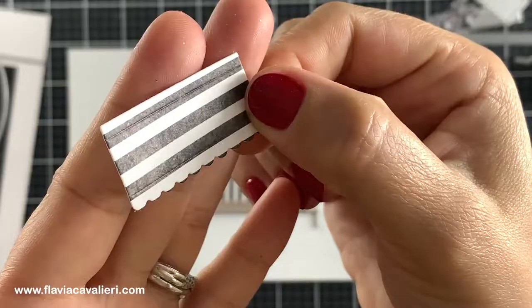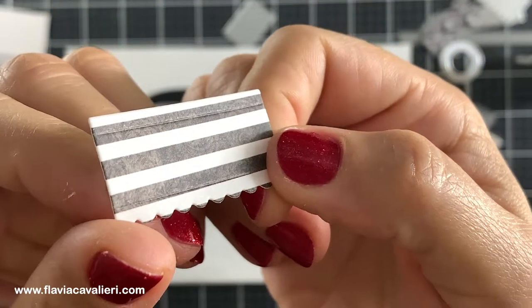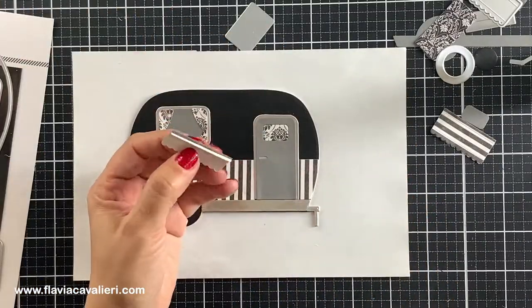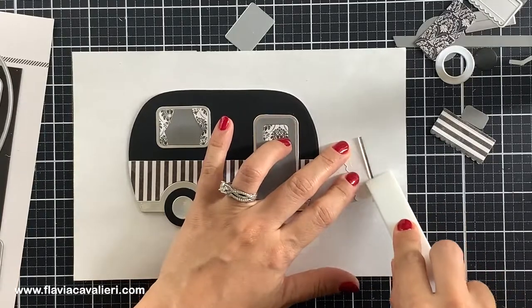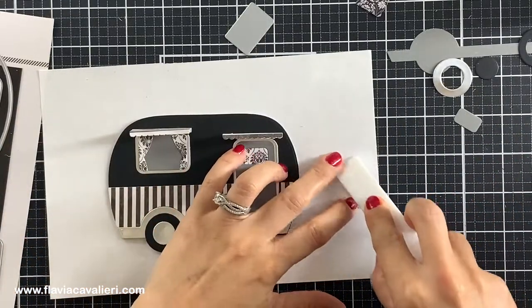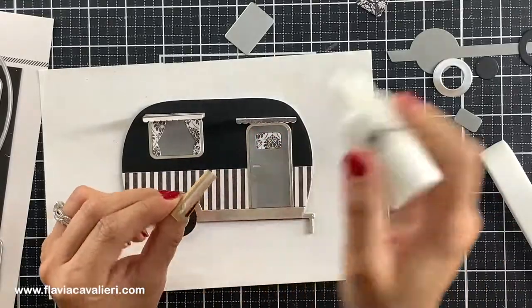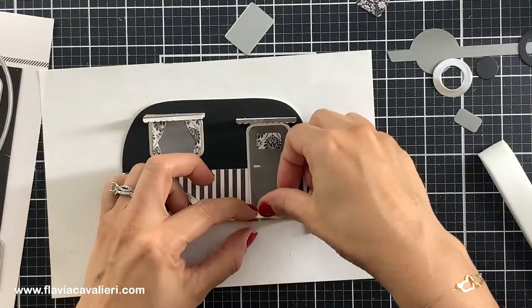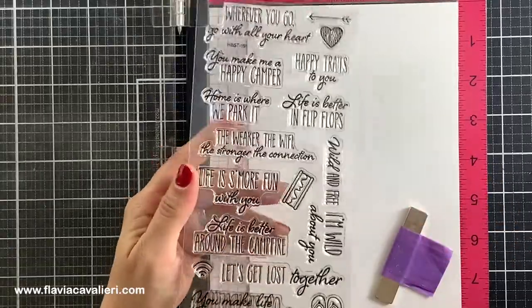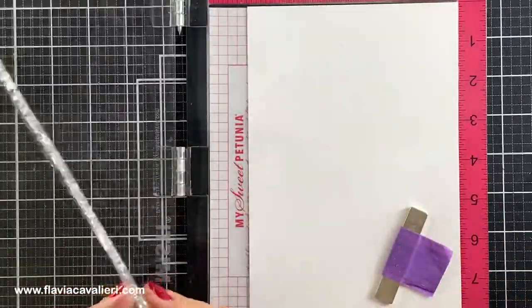The metal dies to cut out the steps and the awnings for this trailer also left markings on the cardstock indicating where we should fold them. Now that I have my camper ready, I will start working on the sentiment for this note card. Since I am still not sure which sentiment I will be using and I like them all, I will stamp all of these sentiments now so I have leftovers for the next time I make more note cards.